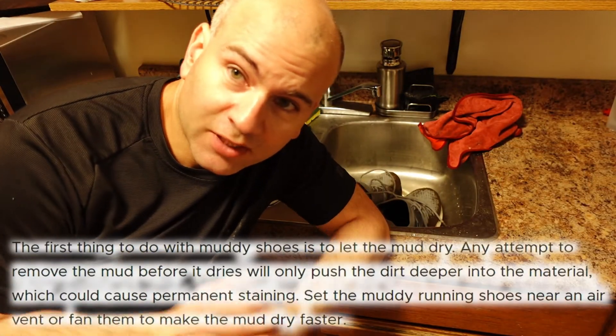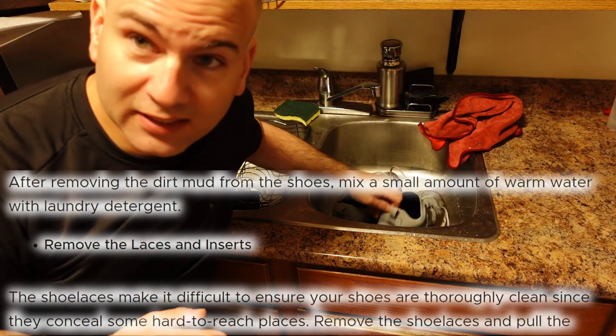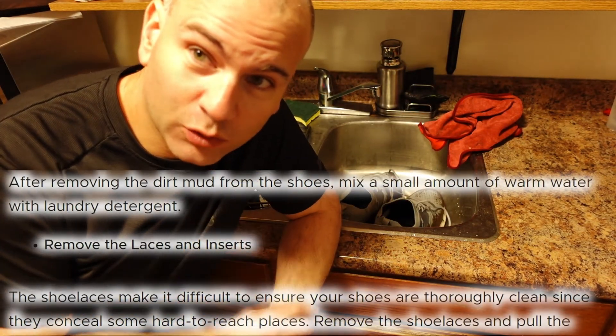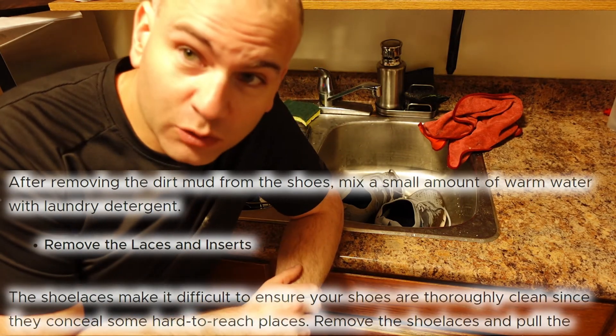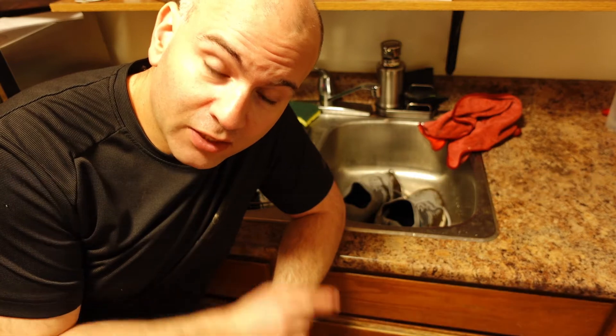Now to start cleaning. First step is remove the laces. Next step is let them soak in water for 10 to 15 minutes — and the laces you soak in water as well. So we're gonna see how this goes. Then after that we're gonna sponge it off, and later use a cloth to actually wipe it clean at the end. Got my sponge right there, got my cloth right there.